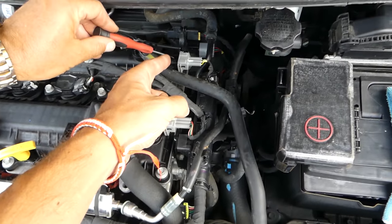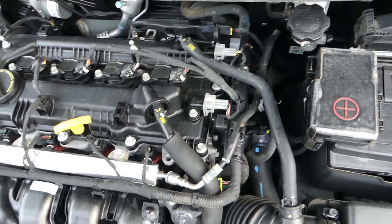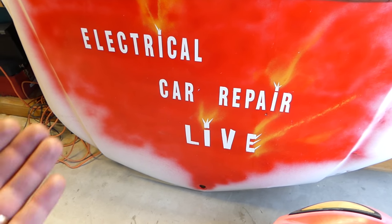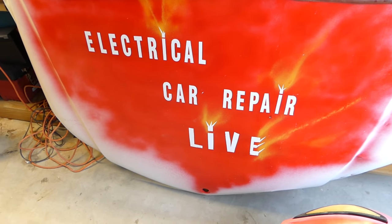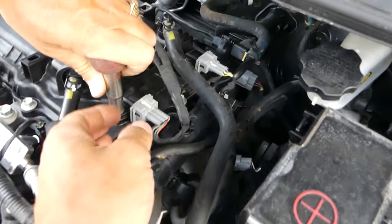You have one on the intake side and one on the exhaust side. Depending on which one is bad, you'll get a code — we'll have a video about the codes. We'll also have quite a few electrical videos on our new channel, Electrical Car Repair Life, so please give a subscribe.